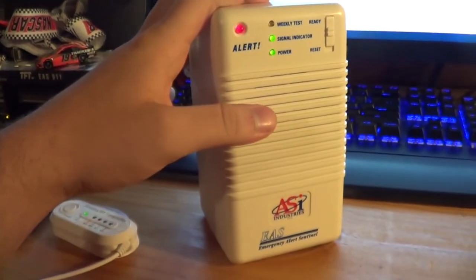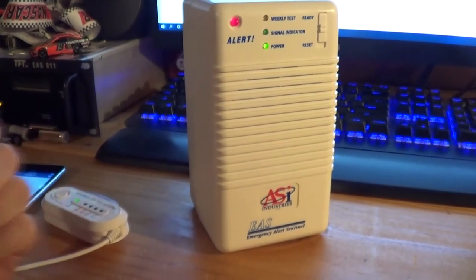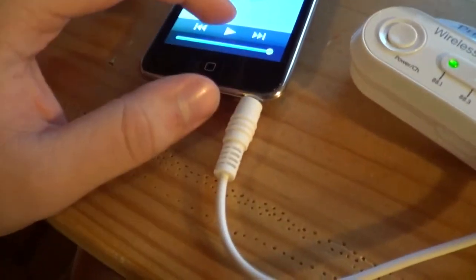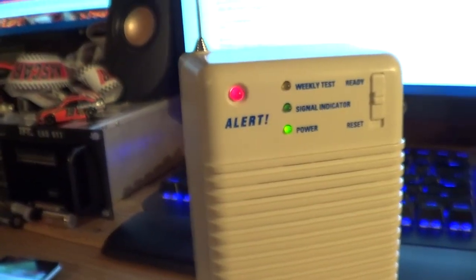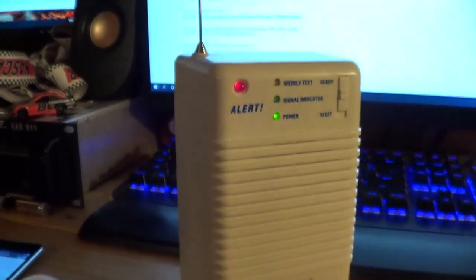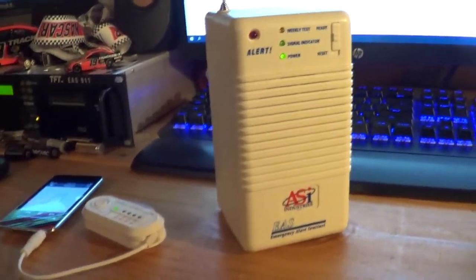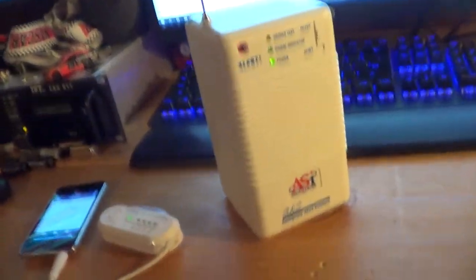And number three, this thing. If I play this through my iPod through the transmitter and do this... This is the radio we're going to review today. In this episode of Radio Reviews, we're going to be taking a look at a radio that activates for AM/FM alerts that came out before the Spark. That radio would be the ASI Industries Emergency Alert Sentinel.